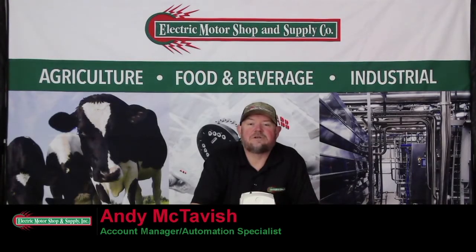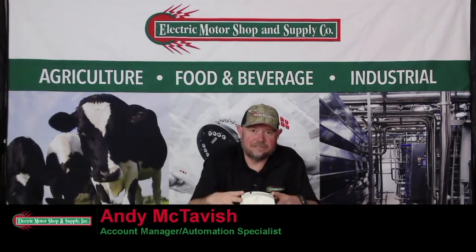Hello and welcome to the Electric Motor Shop video channel. My name is Andy McTavish and I'm one of the account managers here at EMS. Today we're going to be discussing the ACS 255 family of drives from ABB.